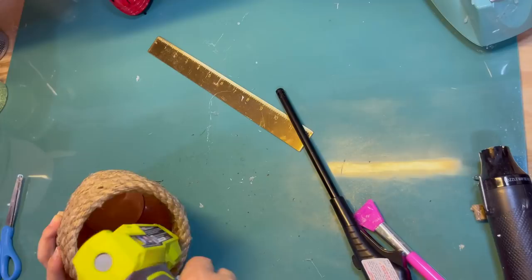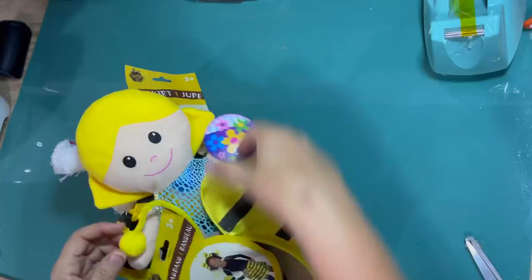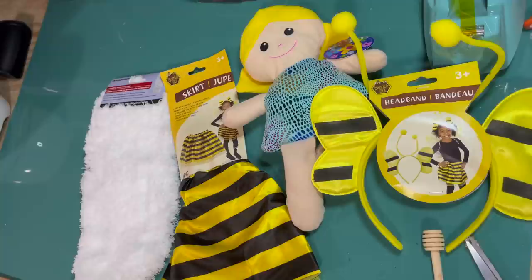I'm just shaping a little more. I noticed that the rim made it stick out a little bit, but we're all good.